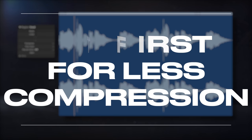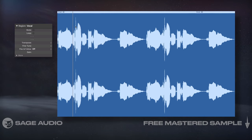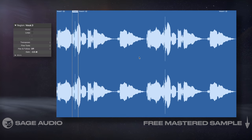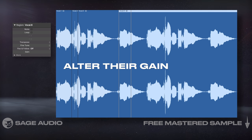Edit first for less compression. If you're trying to use less overall compression, probably because you want a cleaner sounding vocal, use clip gain on the vocal first. Although time consuming, find all aspects that are too quiet or too loud, isolate them, and then alter their respective gains accordingly.